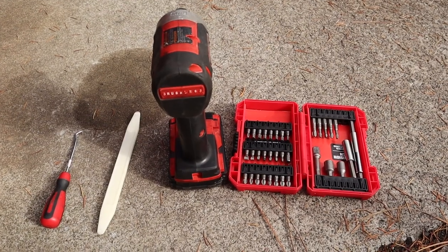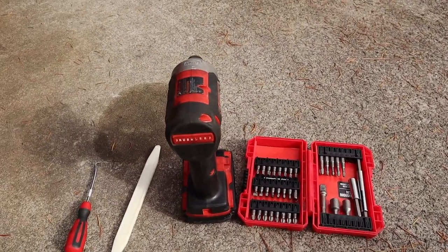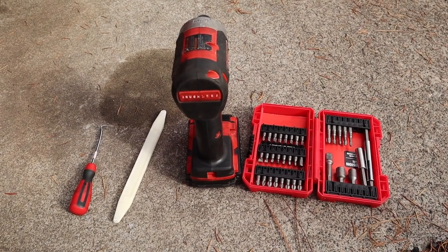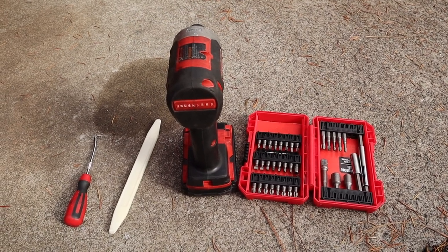These are the tools I'm going to start out with: just a simple pick panel tool, an impact, and some drivers. Taking the door panel off can really be complicated on some cars. Luckily on the Protegé it is pretty easy, so I'm going to show you what bolts to get out.